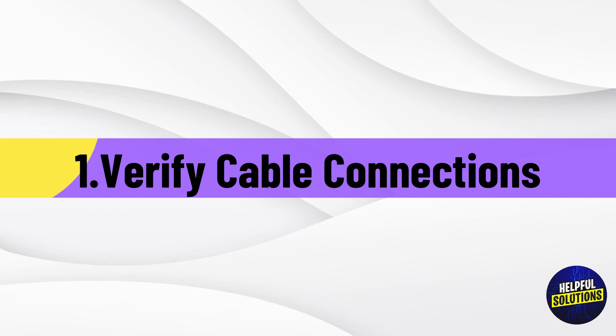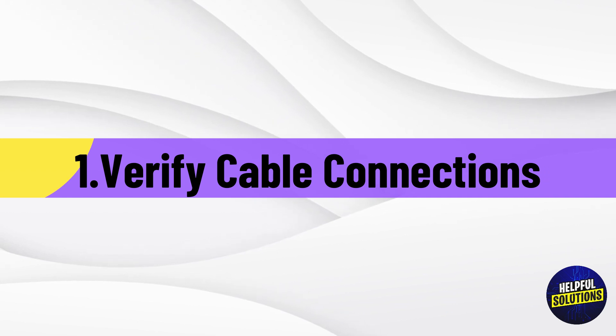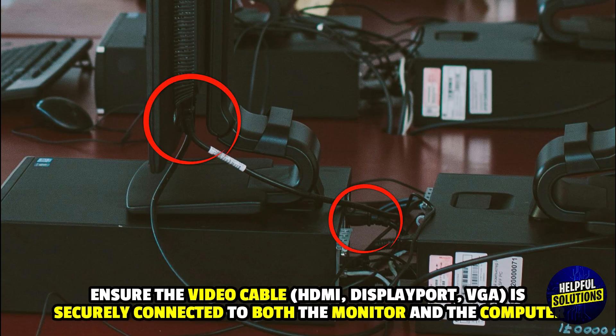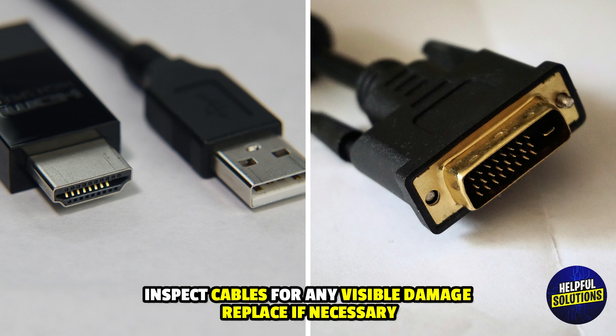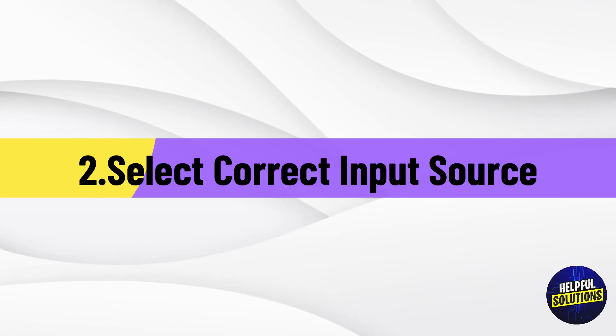Number 1: Verify Cable Connections. Ensure the video cable — such as HDMI, DisplayPort, or VGA — is securely connected to both the monitor and the computer. Inspect cables for any visible damage and replace if necessary.